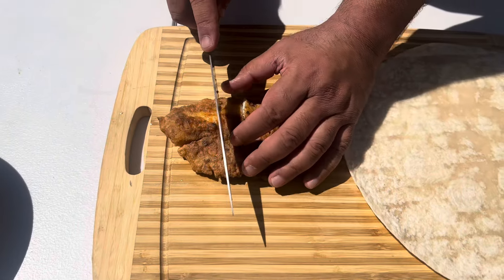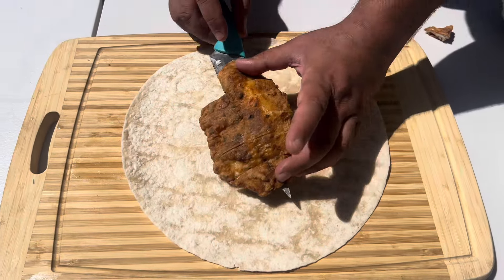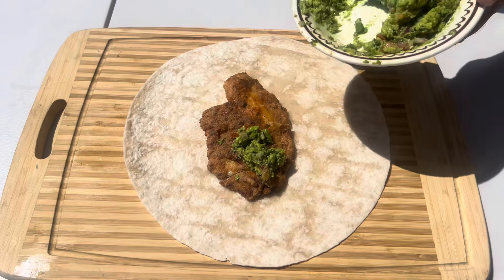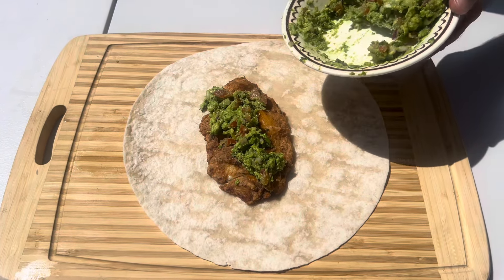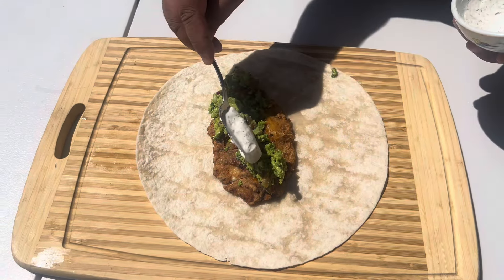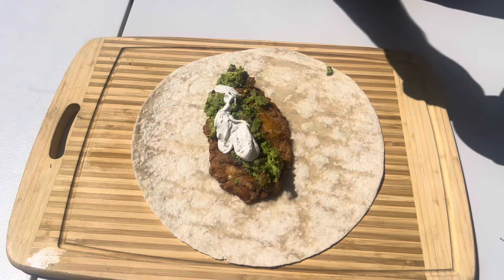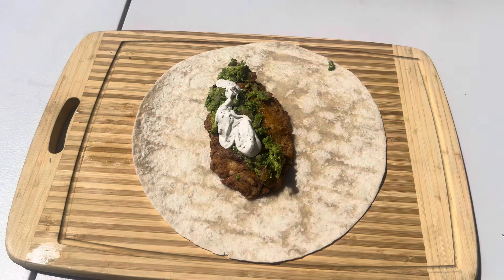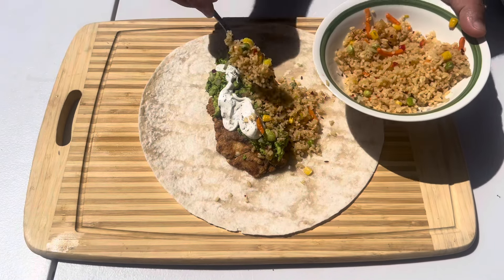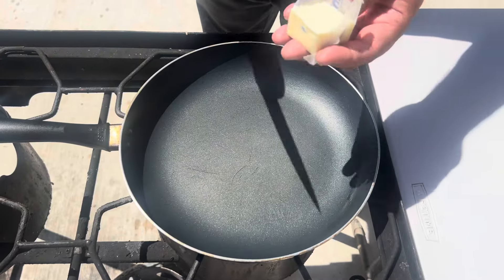Tortilla, cut into pieces. Add guacamole, then sauce on the top. Add rice, then close it up with butter.